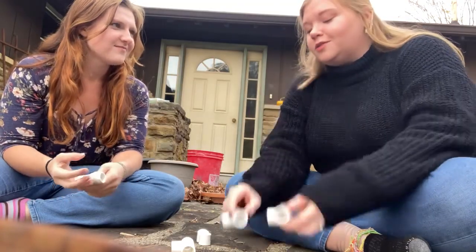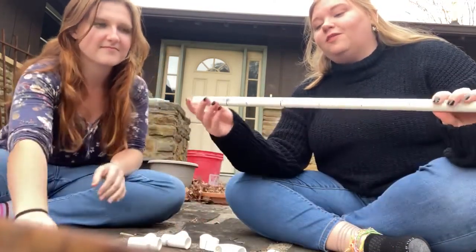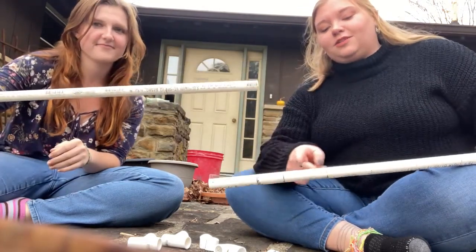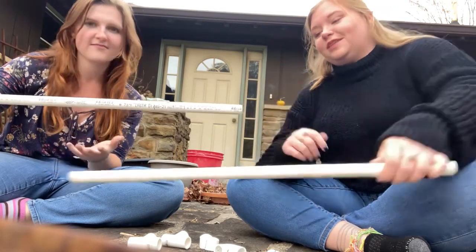The materials you'll need are two elbow joints, two T-joints, and two caps. And then you'll need five three-inch long tubes, one five-inch, and one seven-inch.